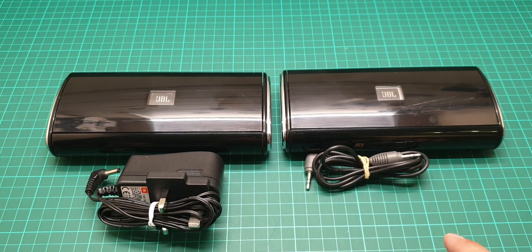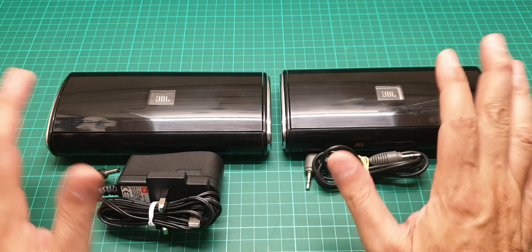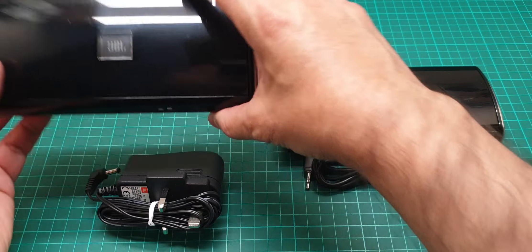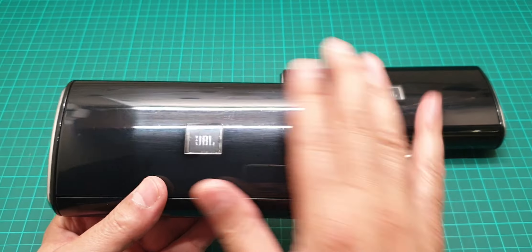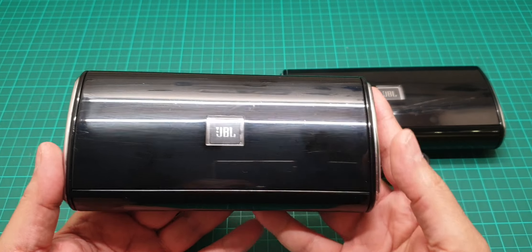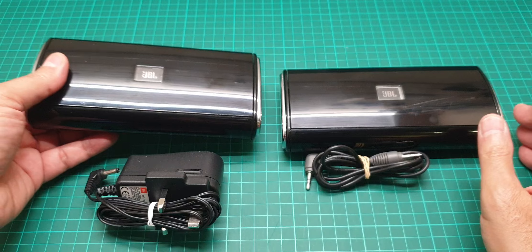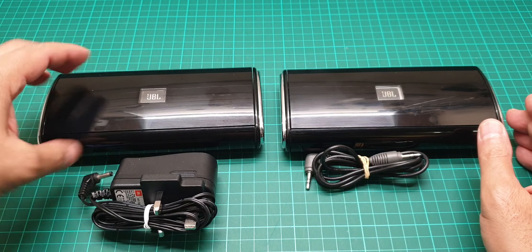Hi everyone, this is a video about these two JBLs that are identical. I just wanted to show you what sort of modification I have done to this one, and this one is rather genuine.